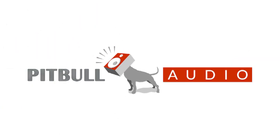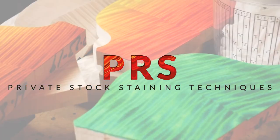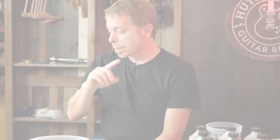How's it going? My name is Paul Miles. I run the private stock department at PRS Guitars and today we're going to go over some staining techniques.